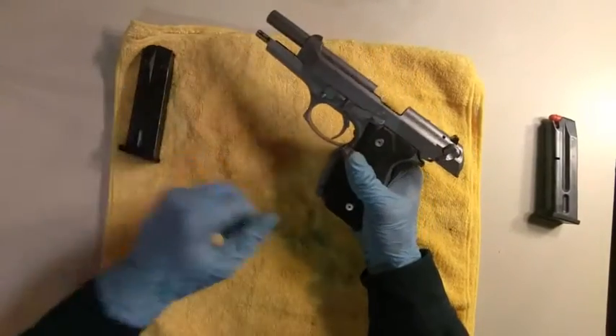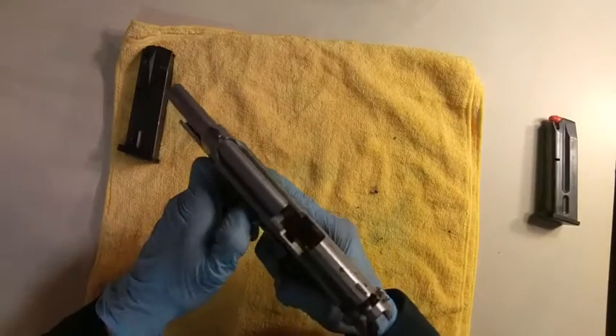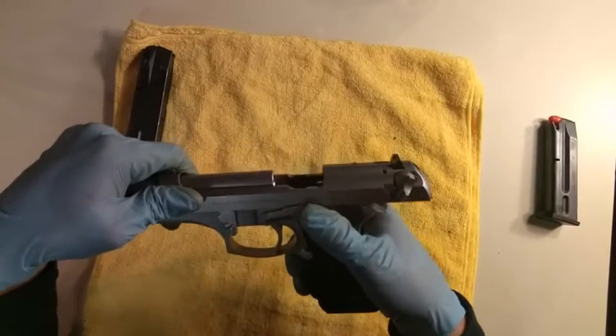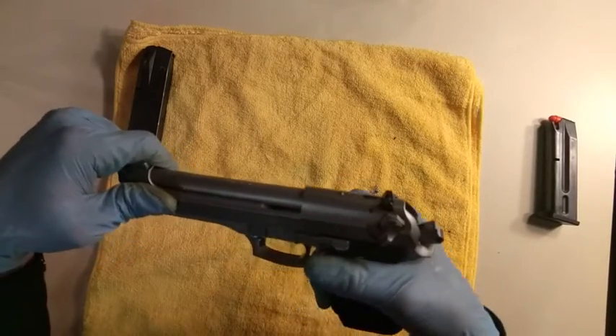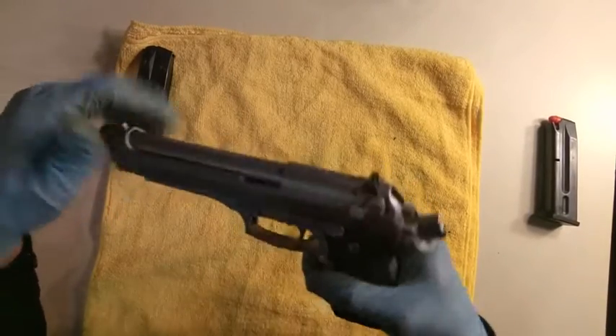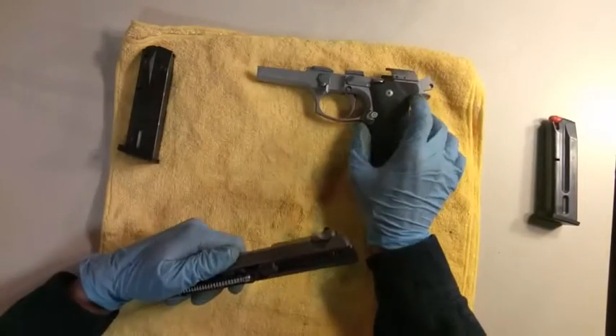Then push the takedown lever for the slide, release the slide lock, take the safety off, and the slide comes right off. Put the frame to the side.